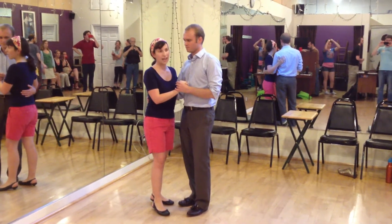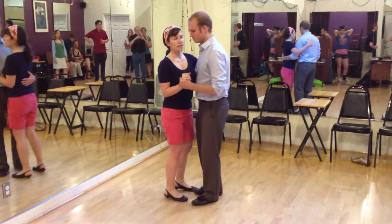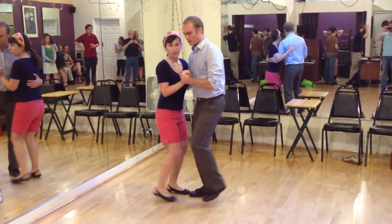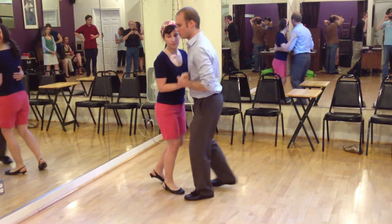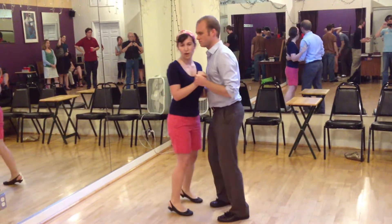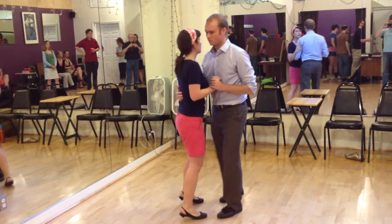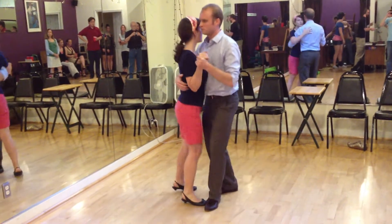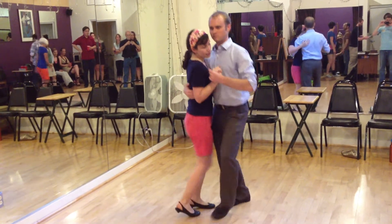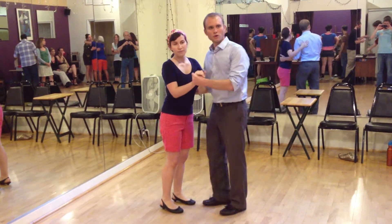we covered in-and-outs and crossovers. The in-and-out we get to from a basic, opening up by going a left and right side, or a right left foot. So there's a push from his outside hand, and you get back into it by just closing up after the in, and then going back into our basic.